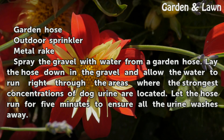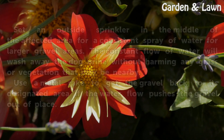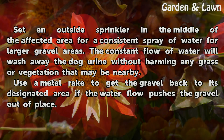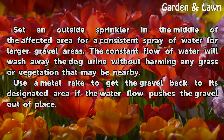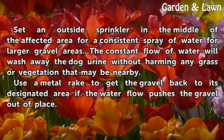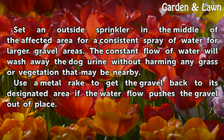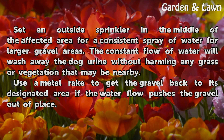Let the hose run for five minutes to ensure all the urine washes away. Set an outside sprinkler in the middle of the affected area for a consistent spray of water. For larger gravel areas, the constant flow of water will wash away the dog urine without harming any grass or vegetation nearby. Use a metal rake to get the gravel back to its designated area if the water flow pushes the gravel out of place.